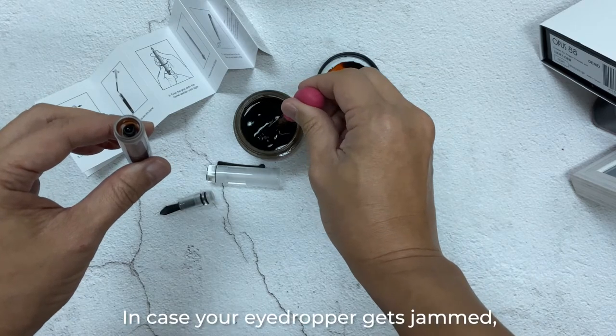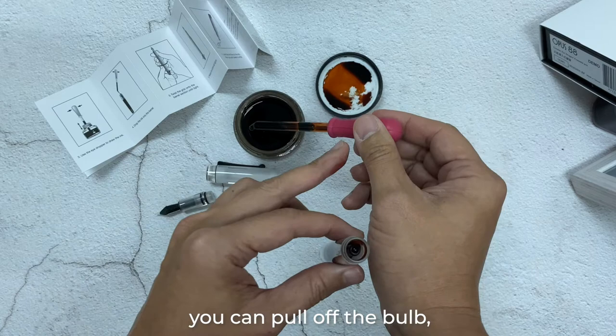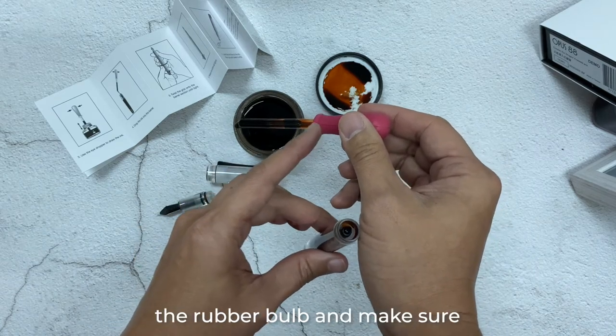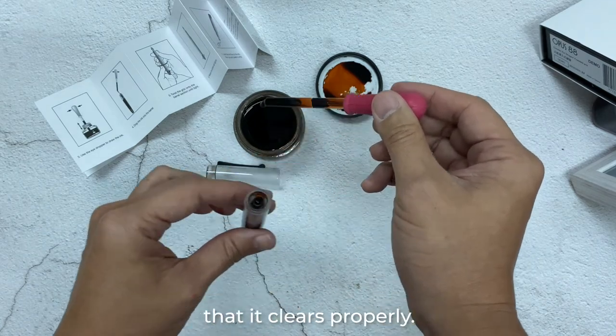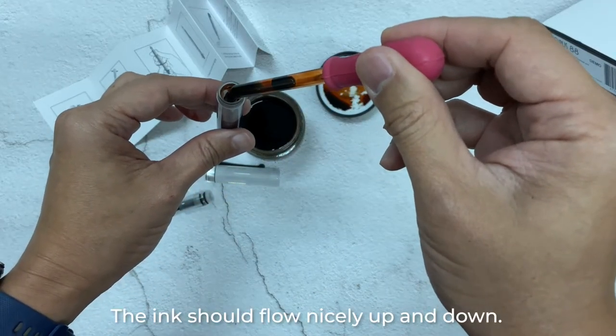In case your eyedropper gets jammed or something like that, you can pull off the rubber bulb and make sure that it clears properly. The ink should flow nicely up and down.